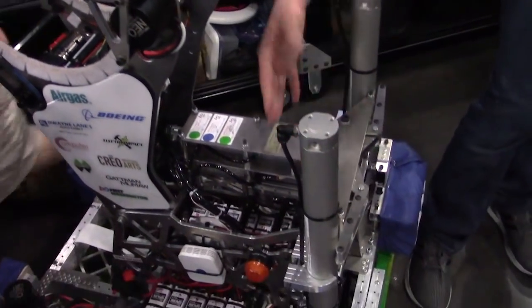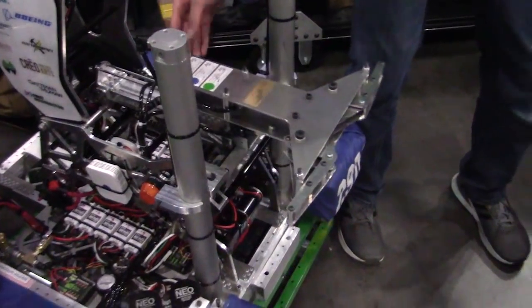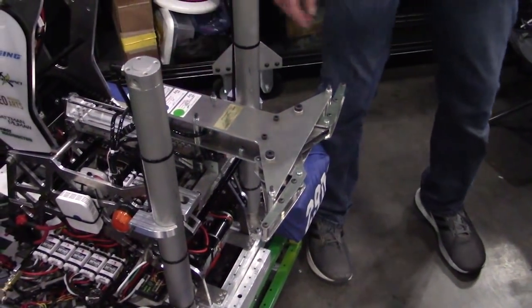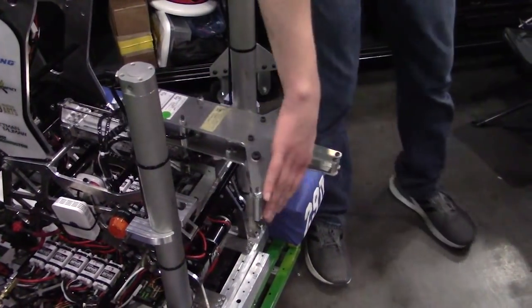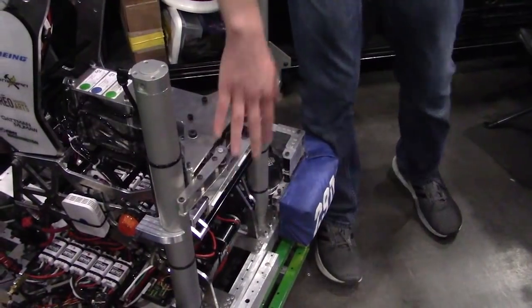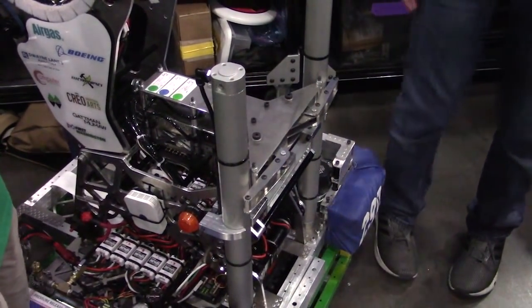On the other side, we have our hatch mechanism. It extends on a rail system with pneumatics, and it's sort of a claw deal. It comes out, grabs the hatch, comes back in and pulls it in, and there's enough length on each claw that we don't drop hatches after we have it.